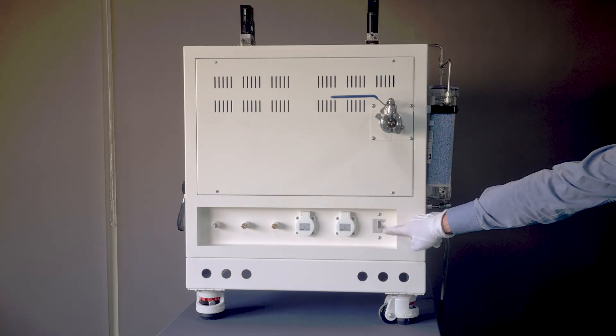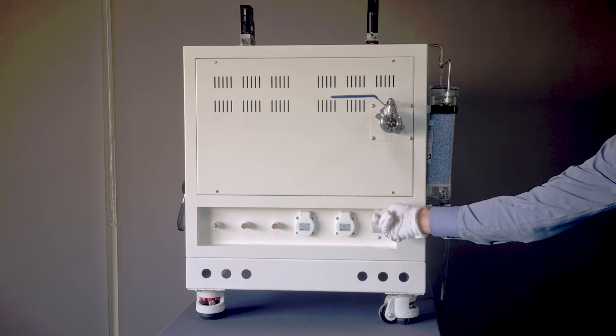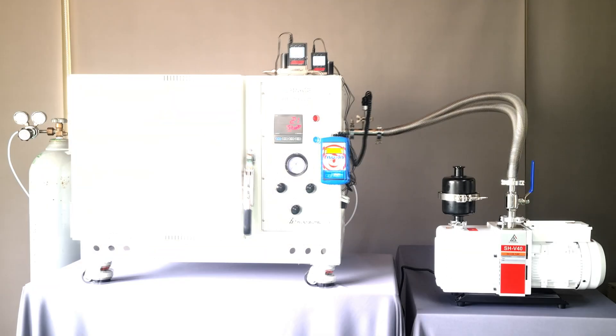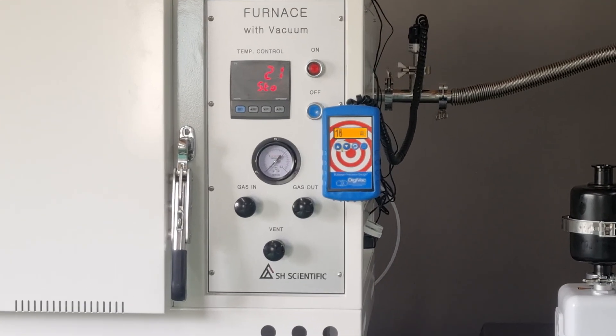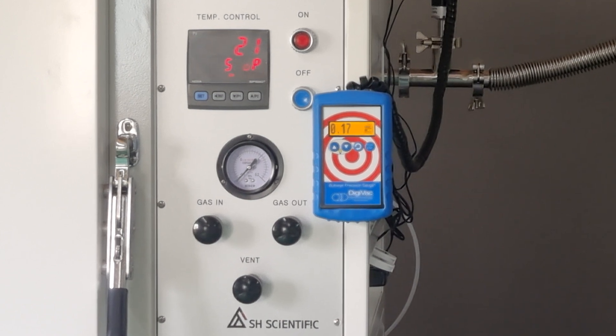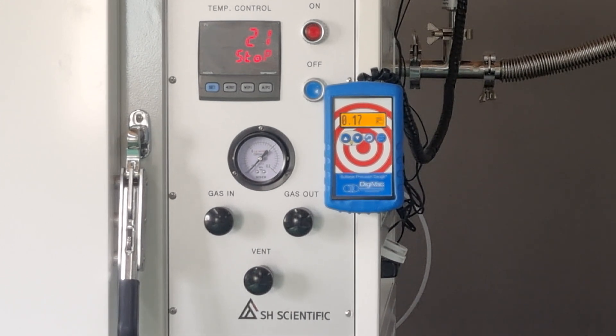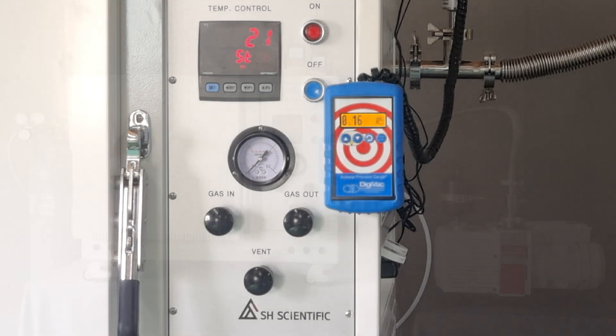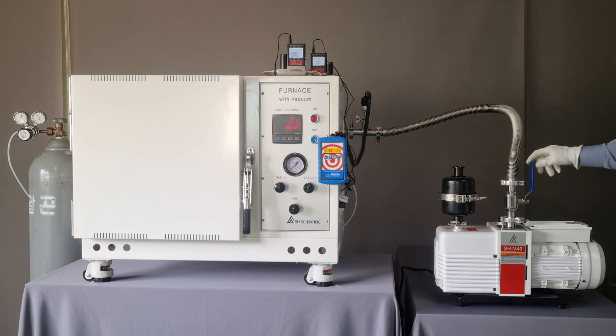Now, turn on the main switch on the side of the furnace. At this point, turn on the vacuum pump and open the valve. Notice how the pressure in the chamber starts to fall. After 5 to 10 minutes, the pressure gauge will stay at the left bottom, or the digital vacuum meter will show 0.1 Torr, meaning the chamber is already a vacuum. You can reach a vacuum as high as 0.05 Torr if you let the pump run longer. Once the vacuum is sufficient, turn off the pump and close the valve.